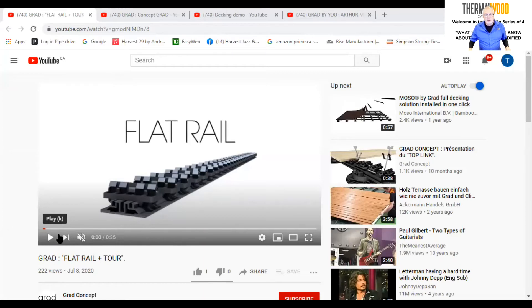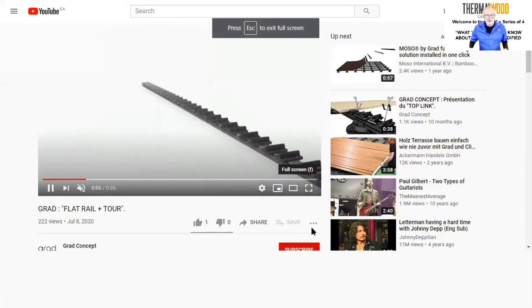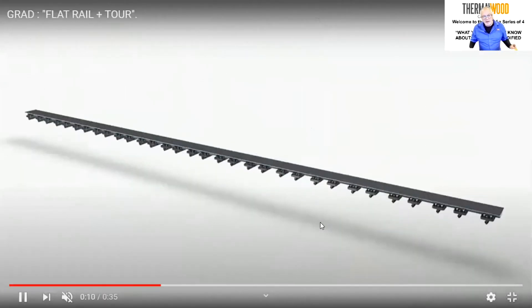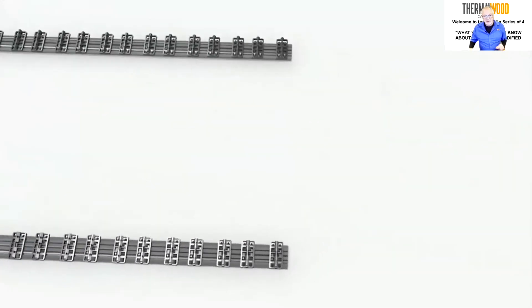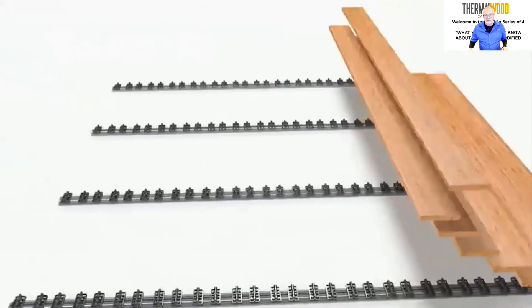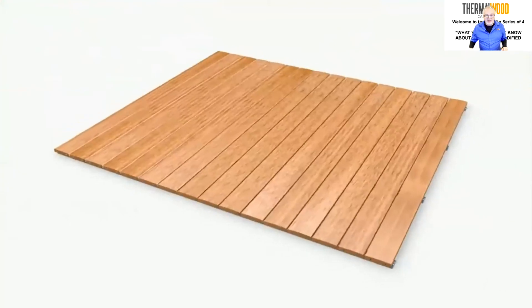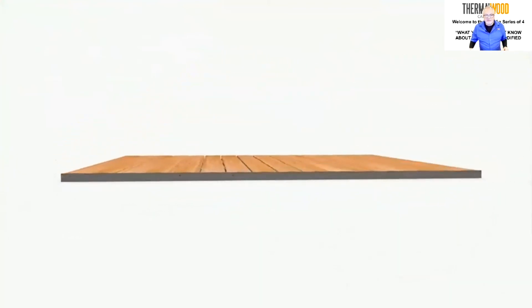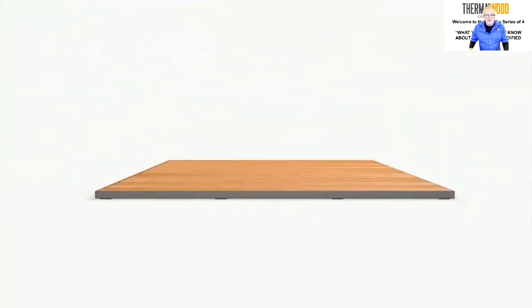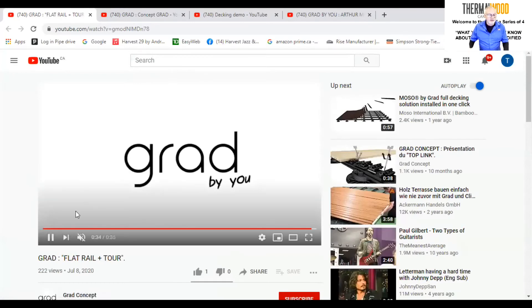In this first video we're showing a flat rail system. There's an aluminum rail with rubber adhesive on the back side; the clips are already installed. You set them at the width you want — like 16 inches apart — lay the decking boards down, and snap them right into place. Then you can finish the ends of the decking boards to close it all in.